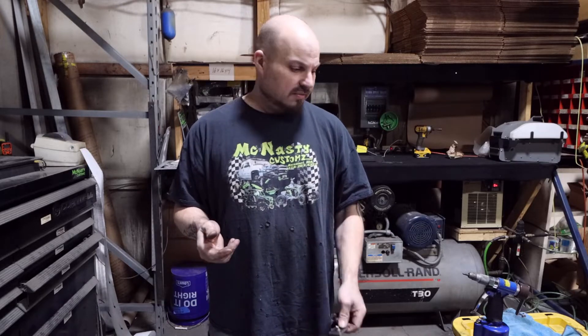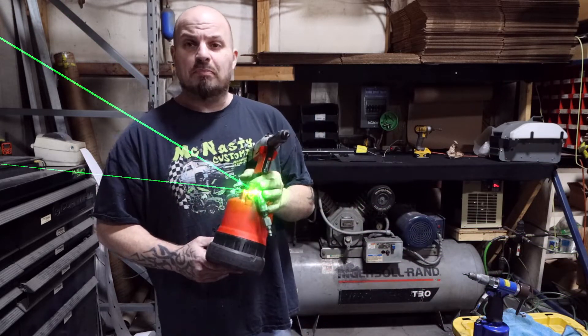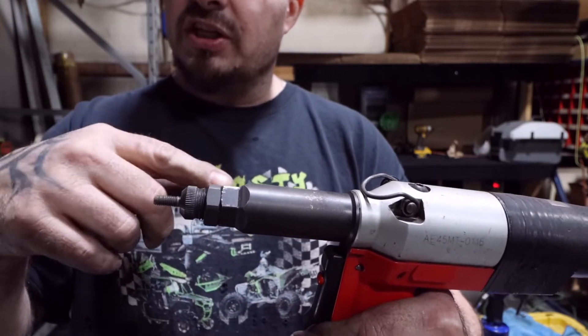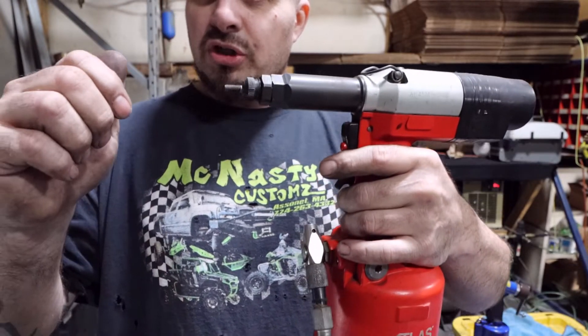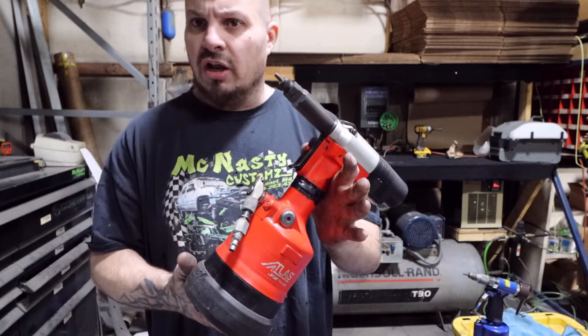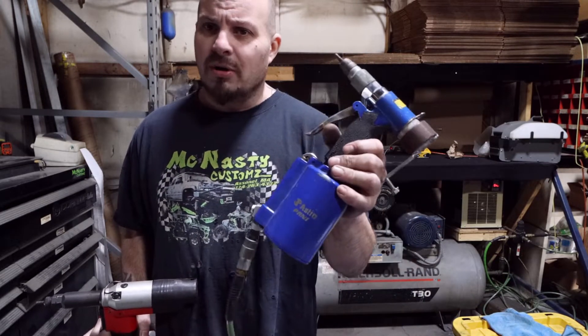The last nutsert gun is a very expensive one — this is an Atlas push-pull nutsert gun. You take the nutsert, push it onto the threads, it senses the tension and automatically loads. Pull the trigger to crush it, then hit the red button to reverse the threads and release it. You can push it on with one hand, put it in a hole, pull the trigger, hit the red button — all within about three seconds. This one is about $3,800. The Astro air gun is about $240, and the manual one we showed first is about $72.